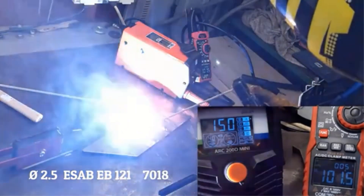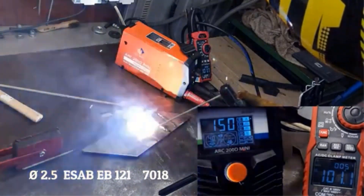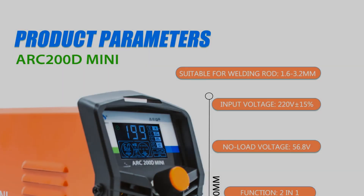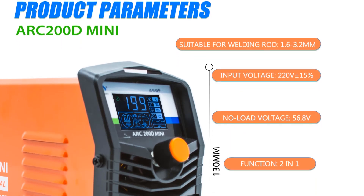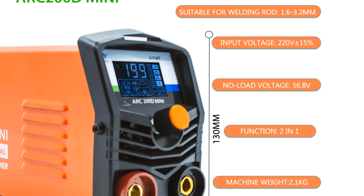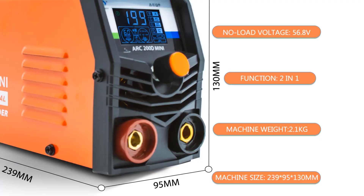The package includes essential accessories like an electrode holder, earth clamp, protective mask, and user manual, along with a 100% money-back guarantee for added customer confidence. Available with options for different plug types, the ARC200D is a reliable and versatile choice for welding needs.